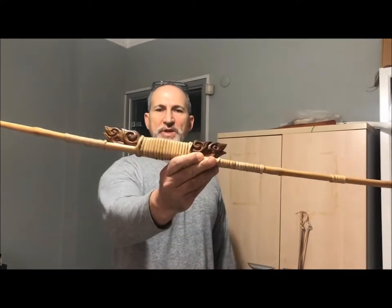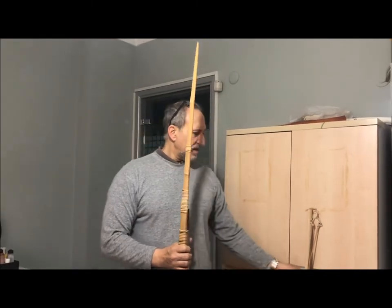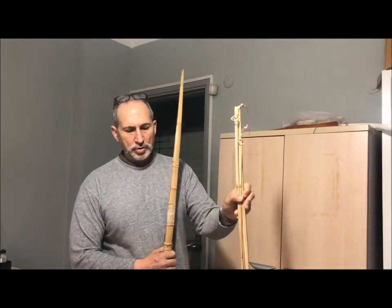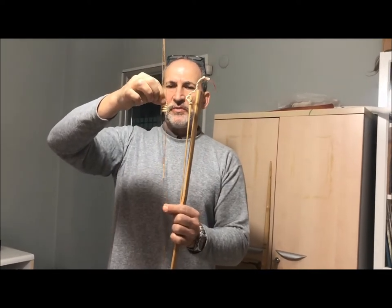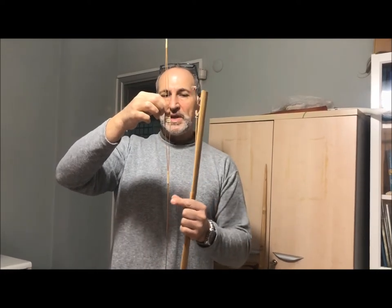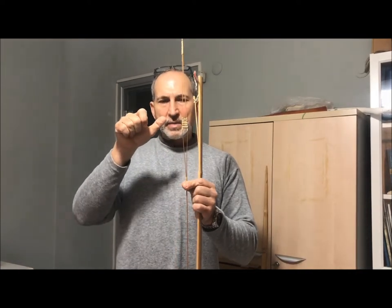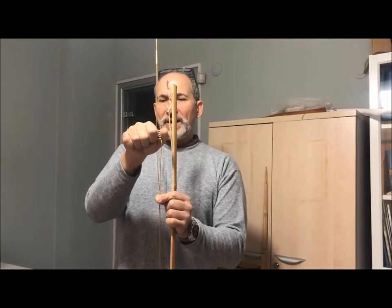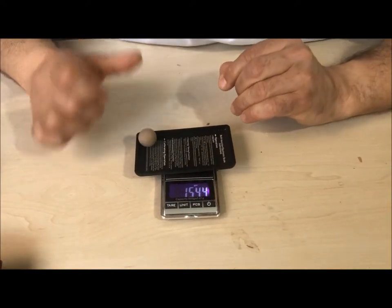Years ago, Thanat gave me a Thai pellet bow as a gift when we participated in an international archery event in South Korea. As you see, this is a very well-finished, beautiful bow provided with two strings. One string is designed to launch a pellet while the other has a nocking point for an arrow. These bows are usually made at draw weights of 30 to 40 pounds and are drawn partially when shooting pellets, while drawn longer when shooting full-length arrows.